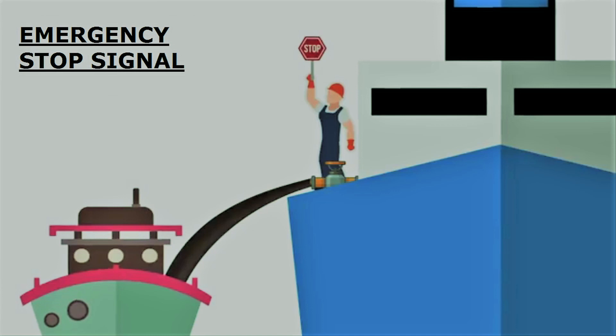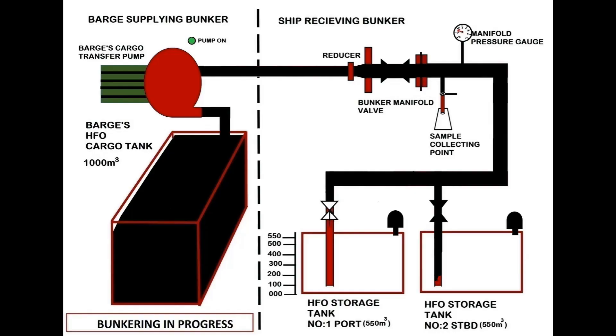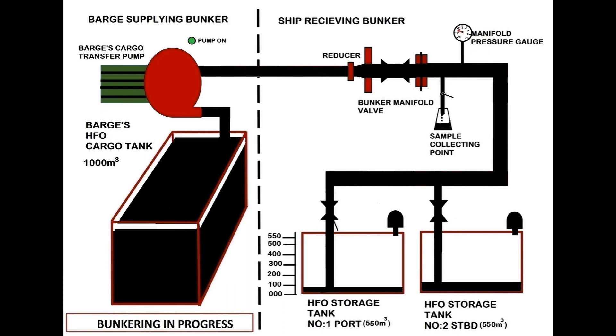During bunkering, take continuous soundings of both tanks to ensure the fuel is filling up. After 15 minutes of bunkering, when the pressure is steady, you can start filling one tank only and close the valve of the other, but take the sounding of both tanks to ensure that the valve is holding.